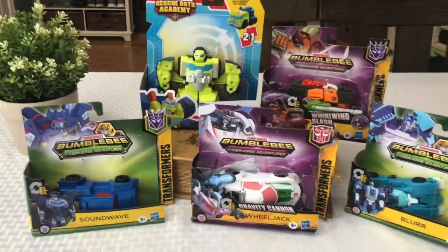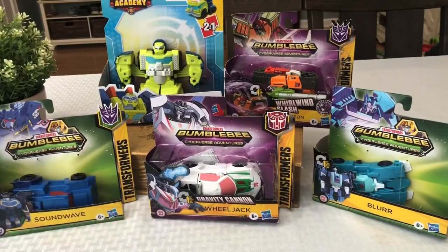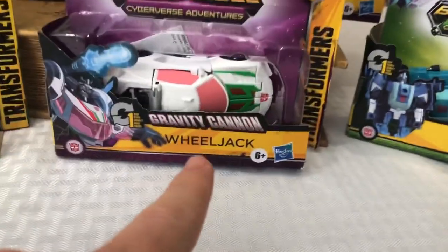Welcome back to Rugtime Toys, your home for all things toys, collectibles, and games. I have a huge batch of Transformers, Rescue Bot, and Cyberverse one-step toys to show you guys today.